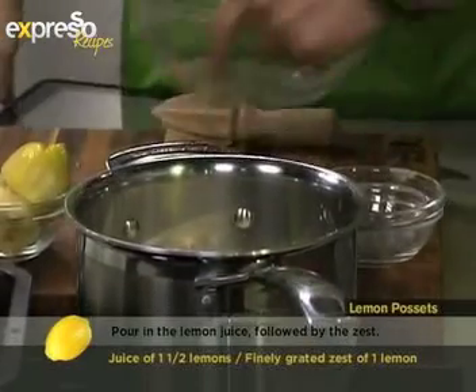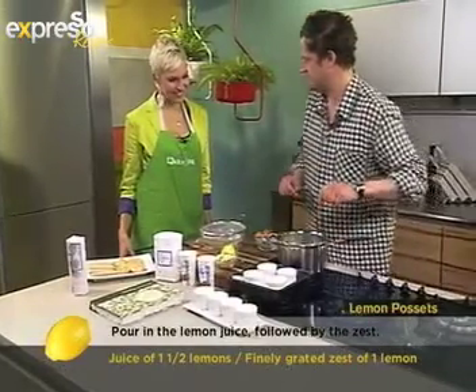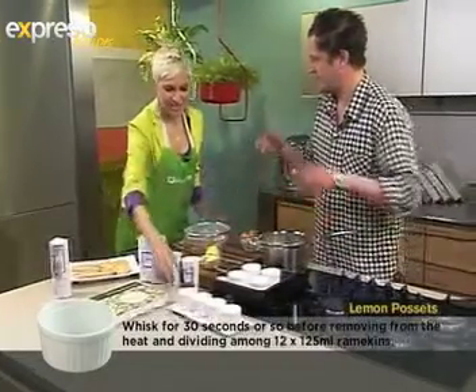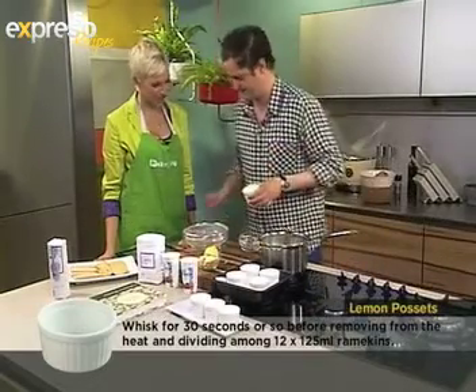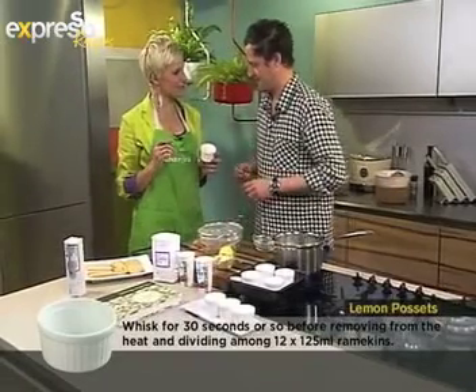The lemon juice goes in, it's boiling now. You boil it for one minute and then tip it into the ramekins — and that's it. The lemon juice and cream do something rather special together, and within minutes you can see it sets. There you go — this is called a lemon posset.